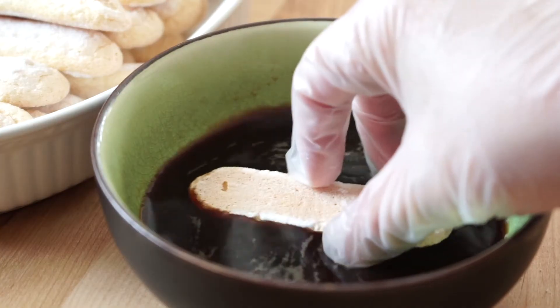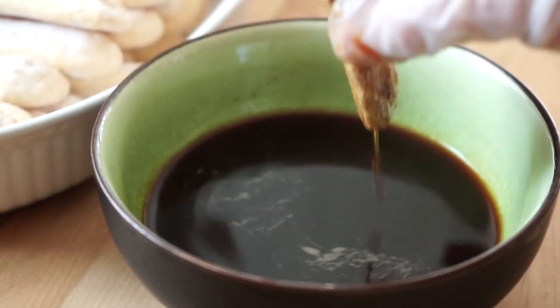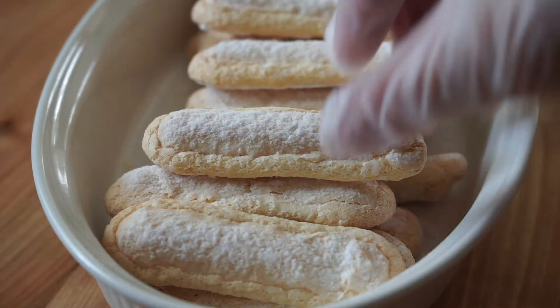Quickly dip each ladyfinger into the espresso mixture. The ladyfingers are quite porous and will fall apart if left in the liquid for too long. Place them rounded side up at the bottom of a 9-inch square dish.